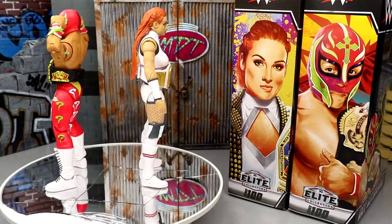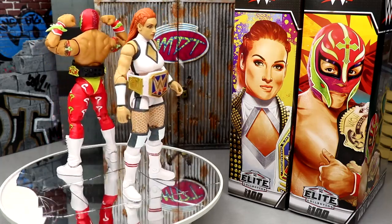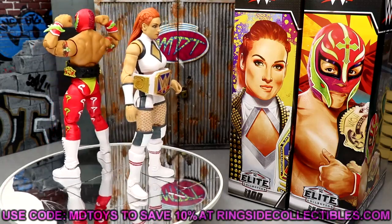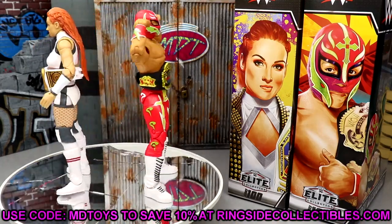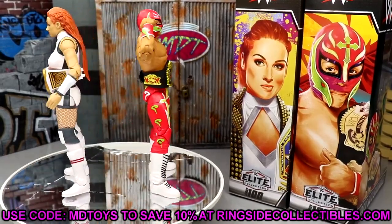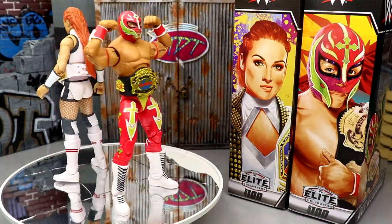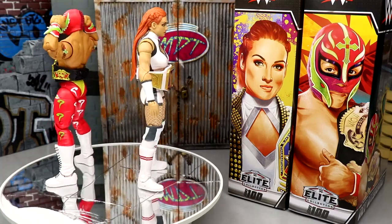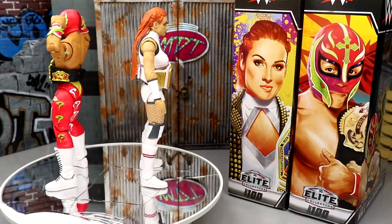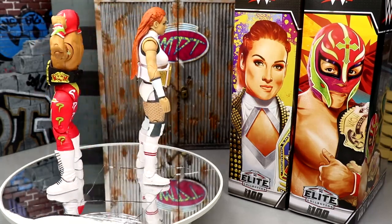If you guys would like to grab these, go over to Ringside Collectibles wrestlingfigures.com and use promo code MD Toys to save 10%. Remember: don't mix pre-order items with in-stock items in the same order — do two separate orders so you get your in-stock items right away. Thank you so much for watching — hope you enjoyed the review. Leave your thoughts on Elite 100 Becky Lynch and Rey Mysterio in the comments below, and I'll see you in the next video.